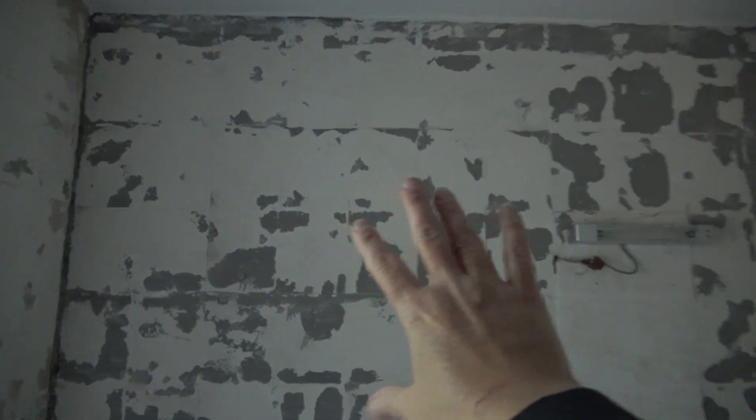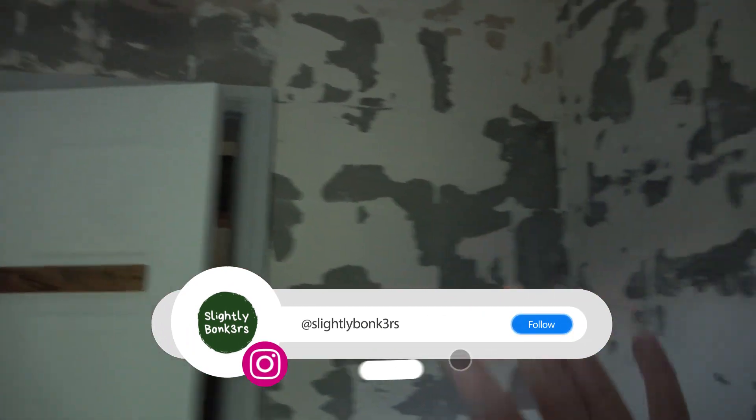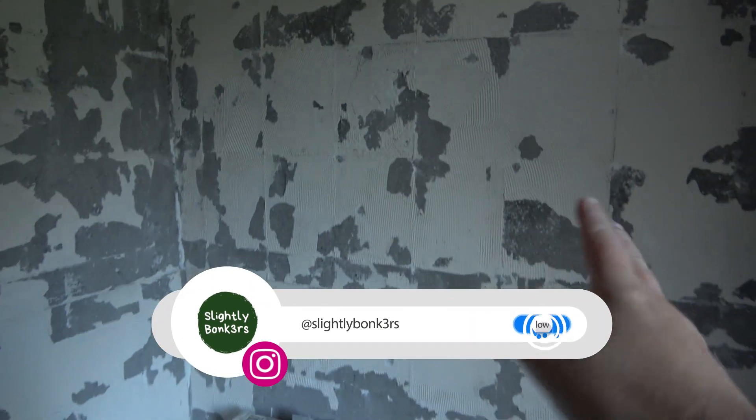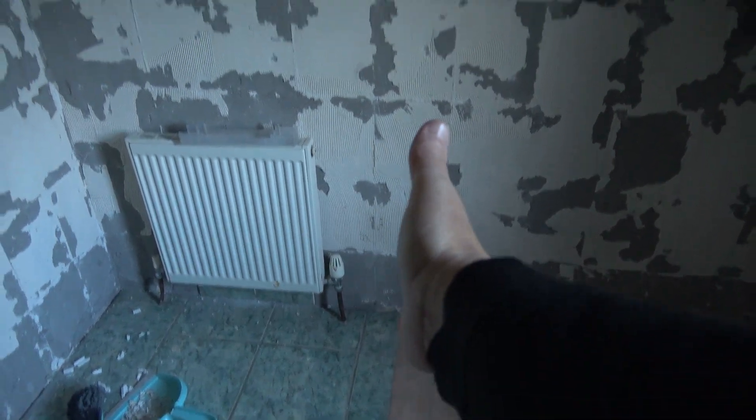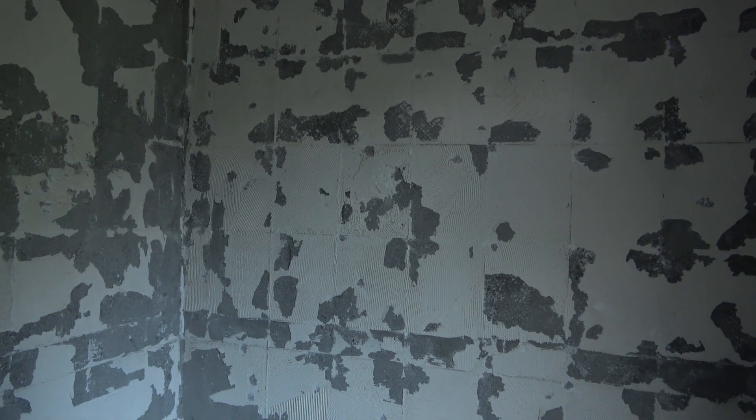The next step is this whole wall will be plastered, and this wall by the door will be plastered, and this wall with the slip tiles and the terracotta tiles will be plastered. Now, as you all know, plasterers are very, very hard to get. So I'm educating myself at the University of YouTube at the moment, and let's give that a try.